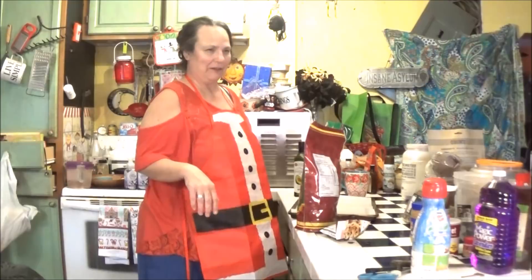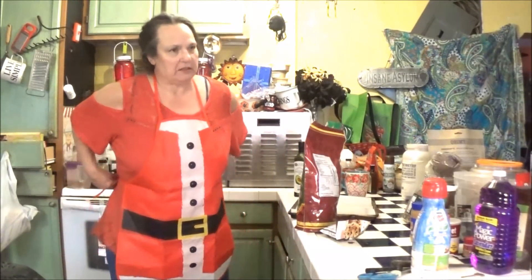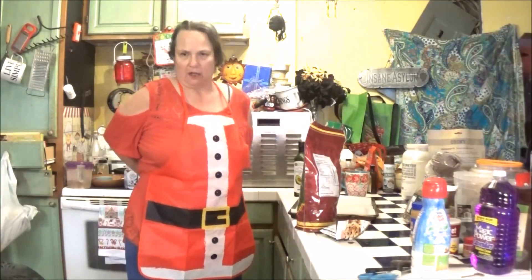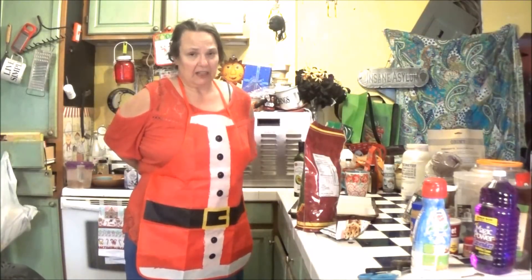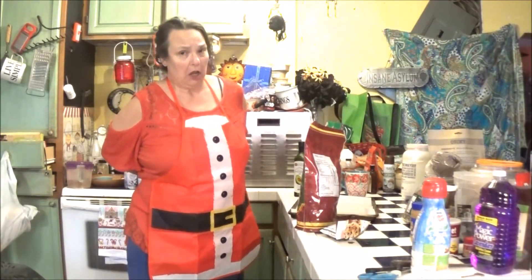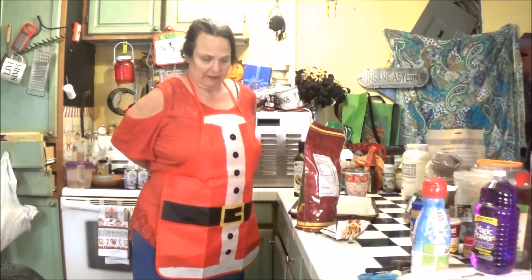Hello, Grandma DC here. Merry Christmas! Someone said, where did you get the apron? I said, Dollar Tree. They had them for a dollar. It's a paper apron. Glad I lost 30 pounds — that way I could actually get a paper dollar apron around me. They make those things little usually, but this one's pretty cool.